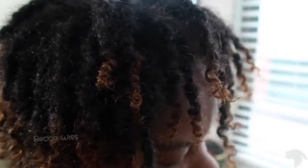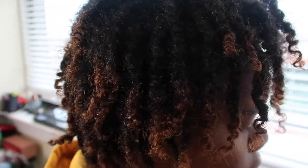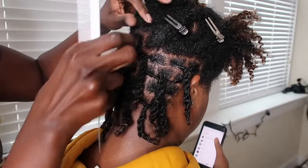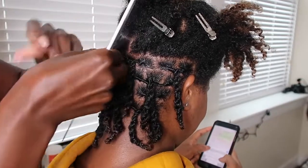So this is how my client's hair is looking before I did the little razzle dazzle, and I'm just going to hop right into this video. As you can see I've already started her hair and I'm just going to walk you through how I get my perfect lock rope twists.